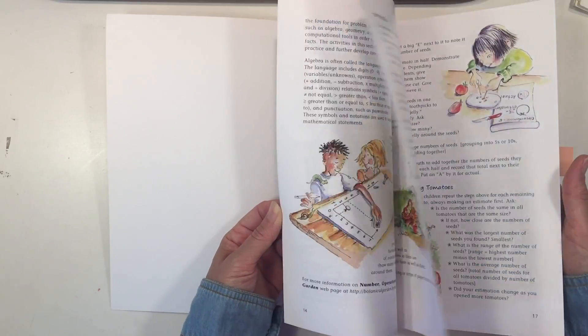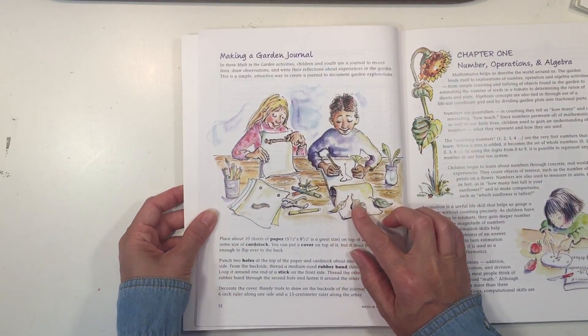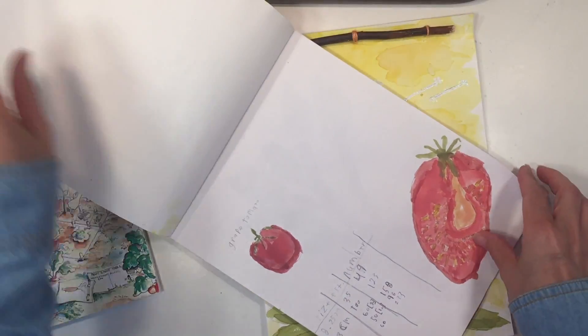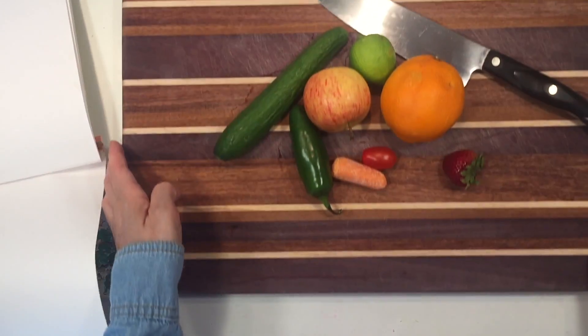The first thing we did when we got this book is we designed our own garden journal based on the tutorial at the beginning of this book, and this is where we are putting all of our projects based on this book. I also have a tutorial on how to make this and you can check the description box below for more information on that.